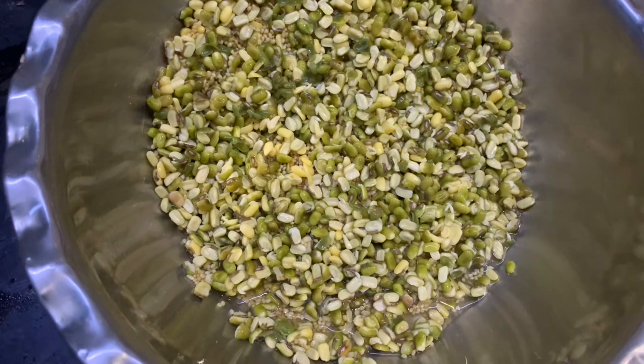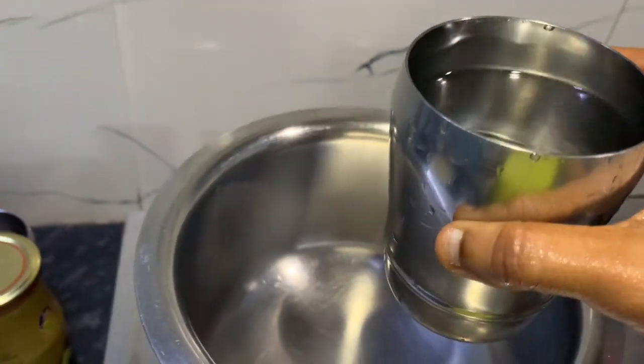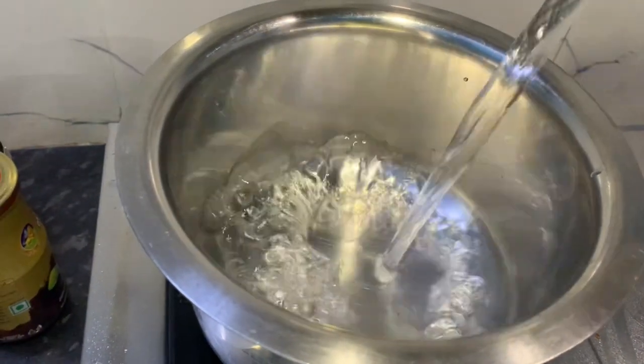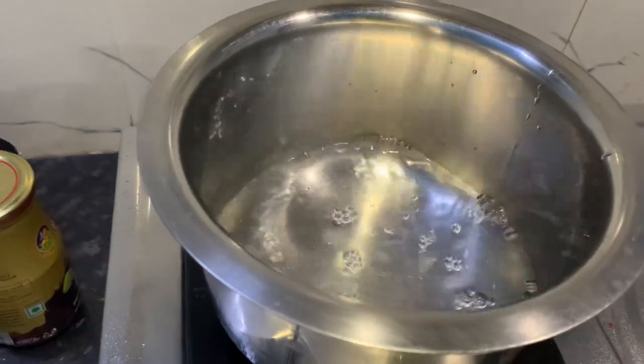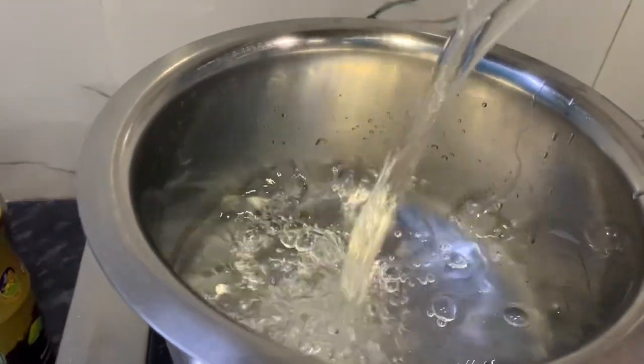We will put the dough in a piece of paper. I will put in half a glass — about 3 cups, then 2 cups.